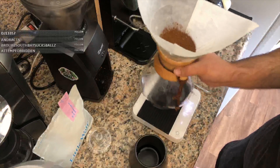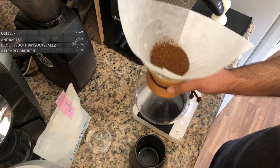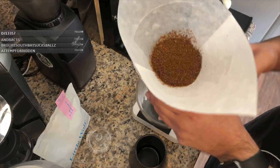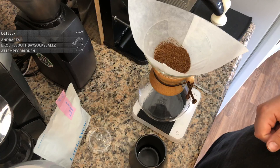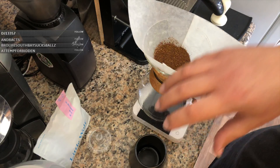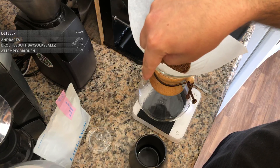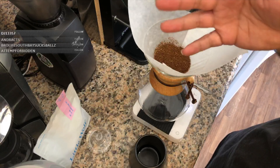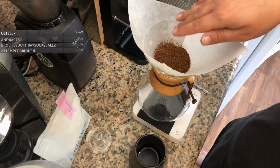By shaking the coffee bed, what it does is level out the coffee in here. If you just dump the coffee in it sort of clumps up — when the water hits that mound it's going to hit unevenly because it's like a mound. By having the coffee bed flat, when the water drops it's going to hit the coffee evenly.